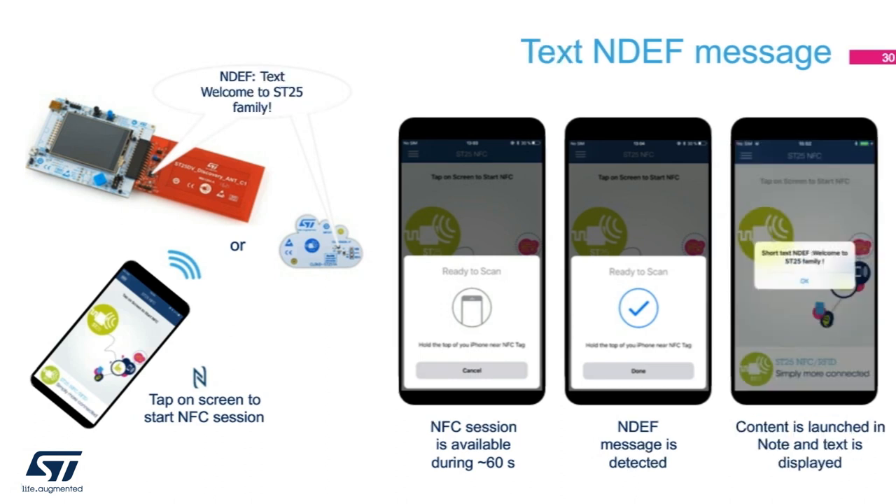Text NDEF record is quite useful, especially when it comes to labeling an object. A tag affixed to a tree can contain a text message that describes its species, age, and so on. With the ST25DV Discovery Board, store a text message and it can be read using the iOS app. You can also use any tags that have been written with a text NDEF record, like the ST25 Cloud Board.